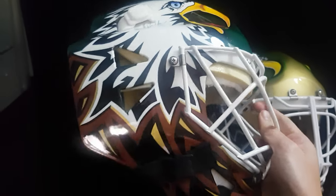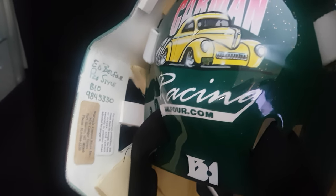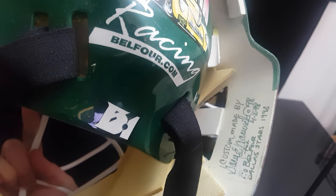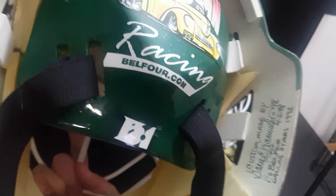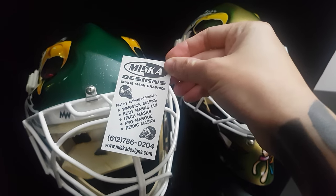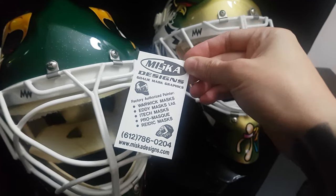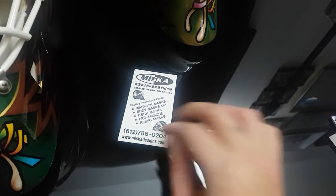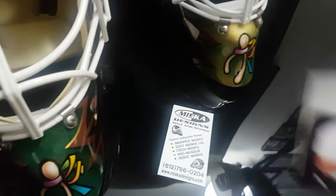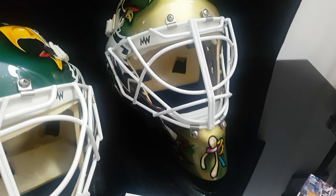1998 Ed Belfort Warwick mask, pro style — made by Warwick and painted by the original painter for these masks. Miska design — is it Miska or is it Miska? I think it's Miska. So the collector had made this with Miska to the exact specifications of what Eddie Belfort used to wear on ice.